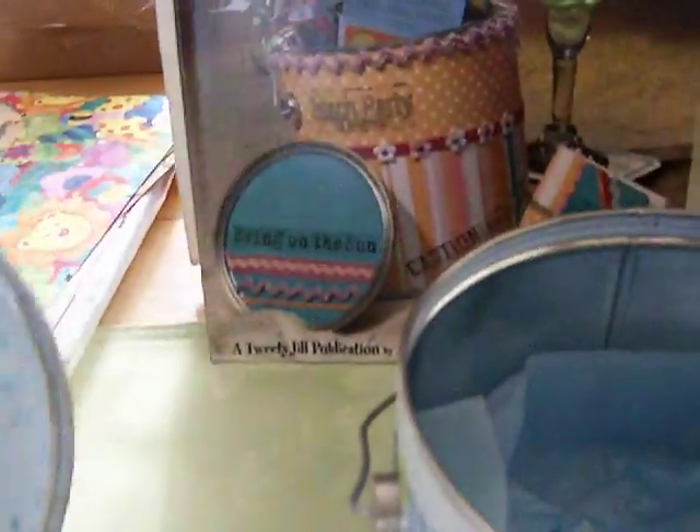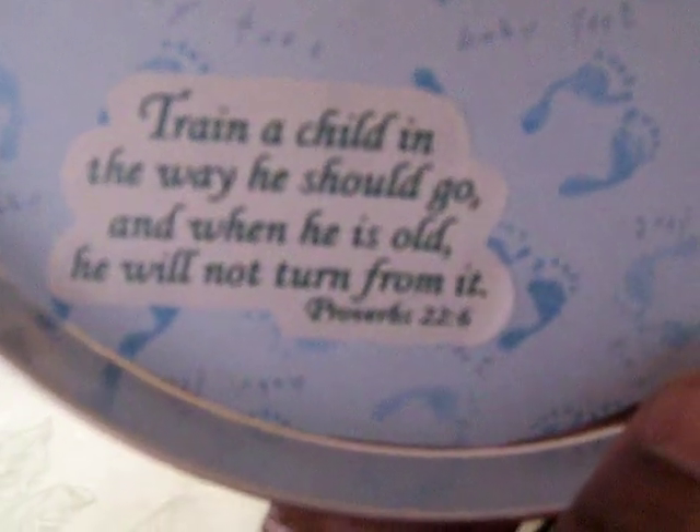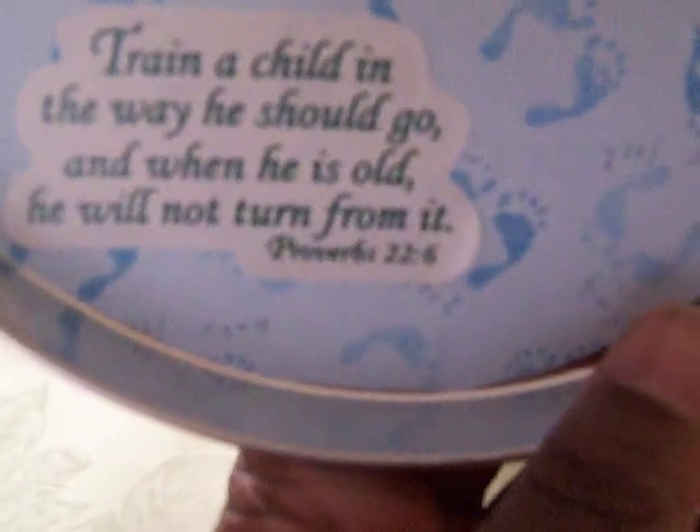On the inside of the lid, the paper is baby feet, and I put a little verse on it. It says, 'Train up a child in the way he should go, and when he is old, he will not turn from it.' Proverbs 22:6. That's the inside of the lid.